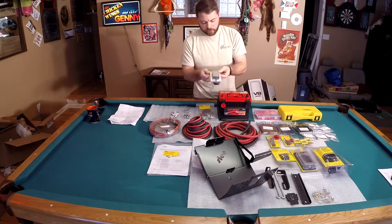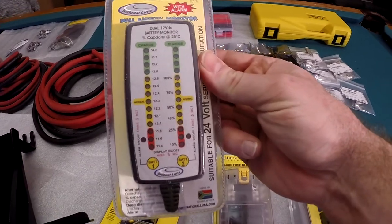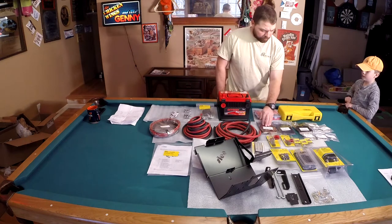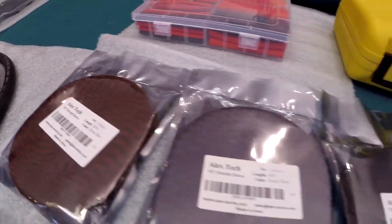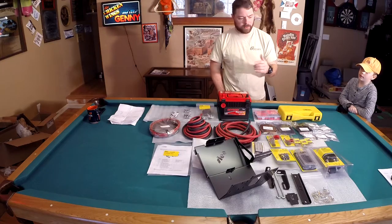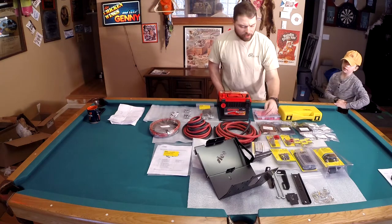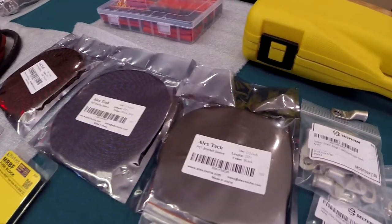We've got a dual battery monitor from National Luna that will allow us to see the status of each battery at any given time. We've got the braided sleeve — red for hot wire or positive wire, blue for accessory wires that are going to the MLACR switch or to our dual battery monitor, and black for the negative.